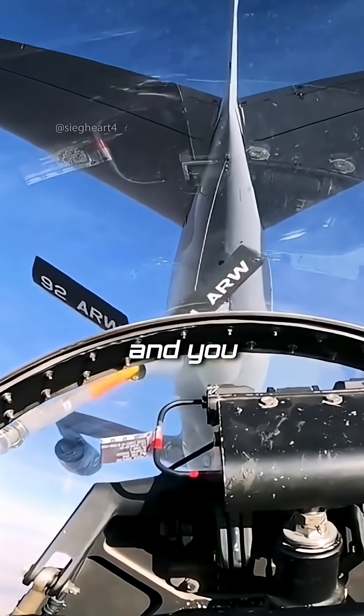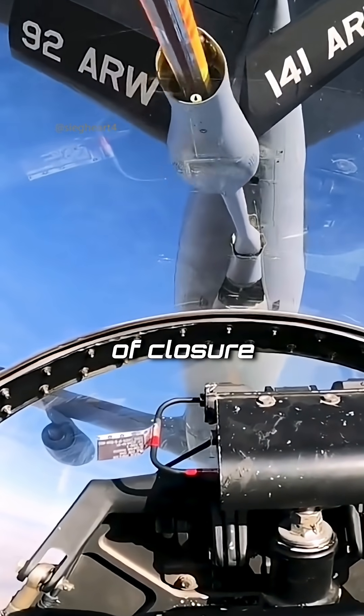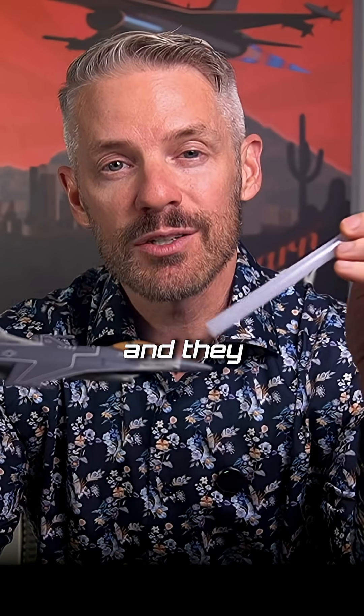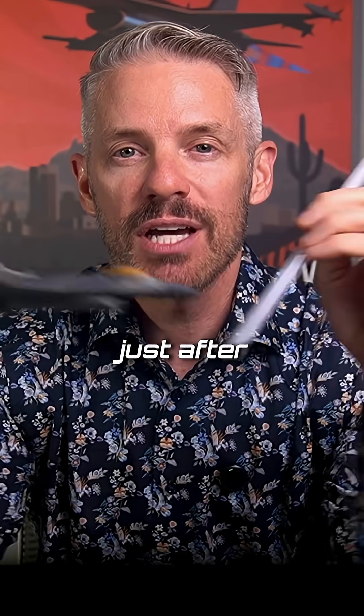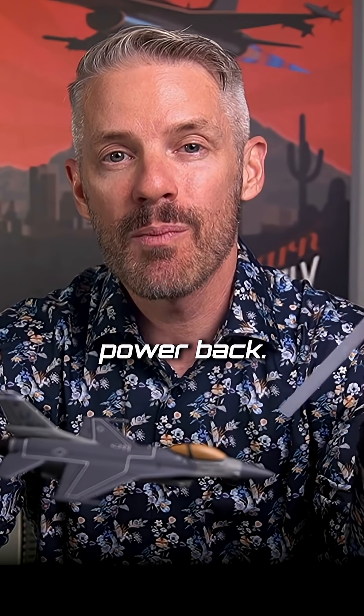You walk towards it and bump the throttle up just a little bit because you only want about one to three knots of closure. Just before the boom reaches the front of your canopy, the boom operator is going to move it out of the way. You don't move your airplane — you keep walking forward. Just after the boom passes out of your peripheral vision is when you slowly bring the power back.